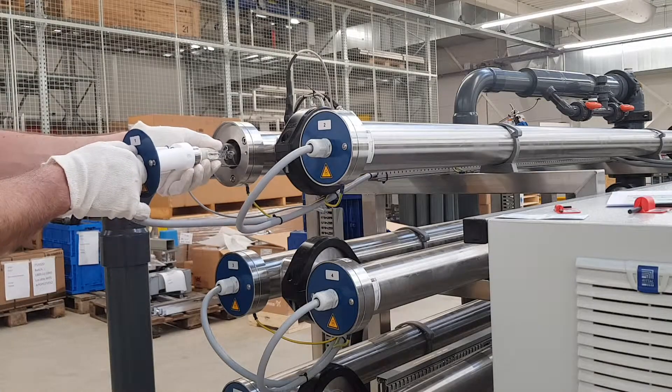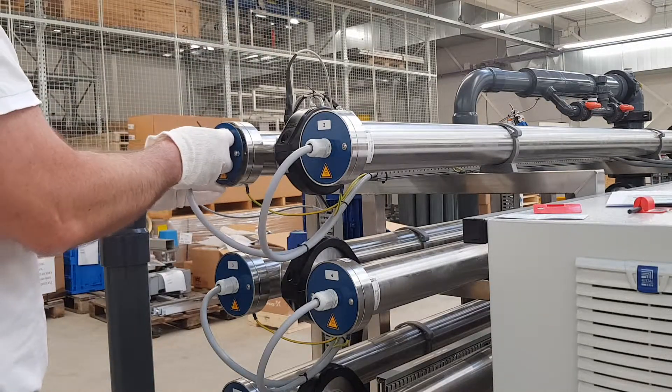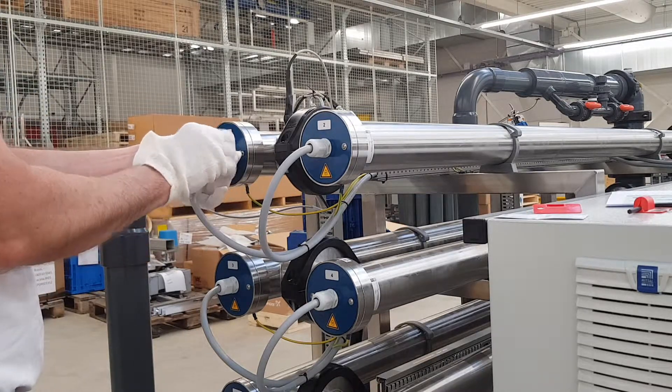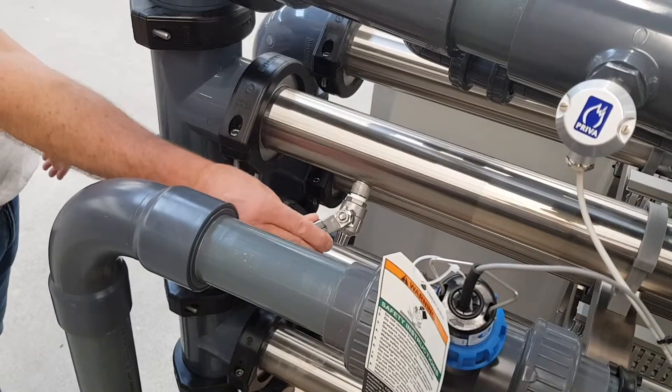Carefully attach the new UV lamp to the lamp connector and tighten the screw until it is hand-tight. Close the UV chamber and tighten the screws with the blue cover. Re-open the water supply and turn the main switch back on.